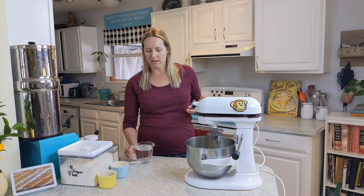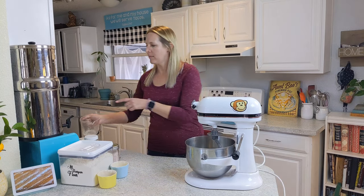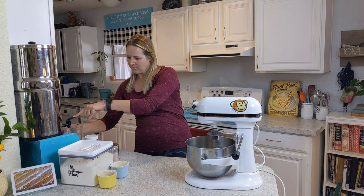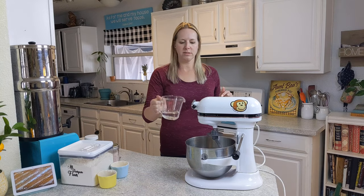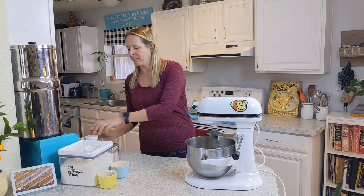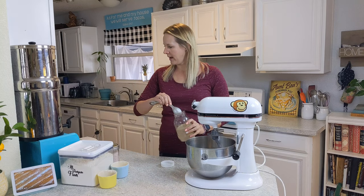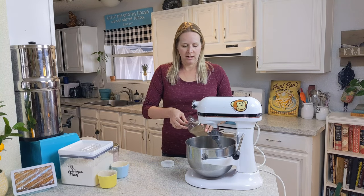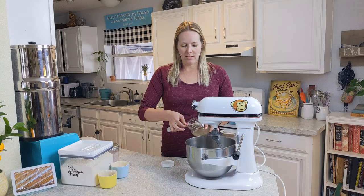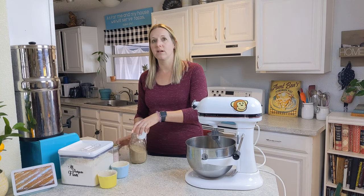I'm going to start out with two cups of warm water and then add half a cup of room temperature water. The only reason I'm doing that is because my measuring cup holds two cups, and the half cup of room temperature water doesn't really make much of a difference. It calls for two tablespoons of yeast — yes, it is a lot of yeast — but this also makes a lot of bread. It makes a couple of big, nice and airy loaves of French bread.